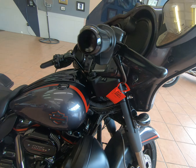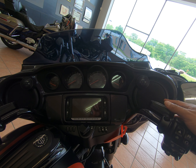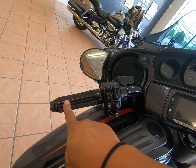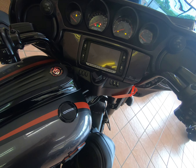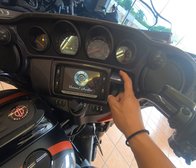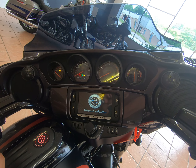Coming up to the fairing, you have the premium infotainment system with six speakers and 900-watt amplifiers. There are airflow collection grips with heated grips right here. You do have a USB port to store and charge your phone, and there's the stereo.